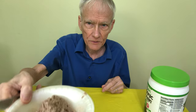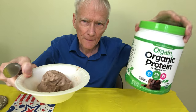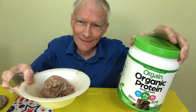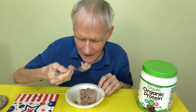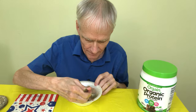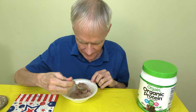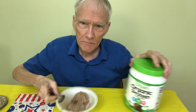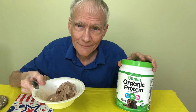Here's a picture of it close up for you. Let's pick up the protein container. Fake social media smile — somewhere in there there's a thumbnail.